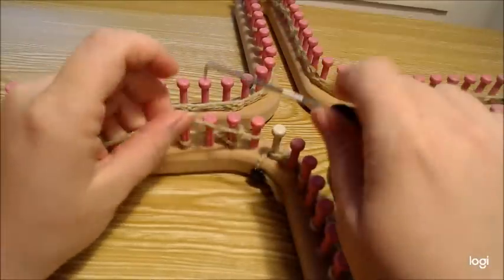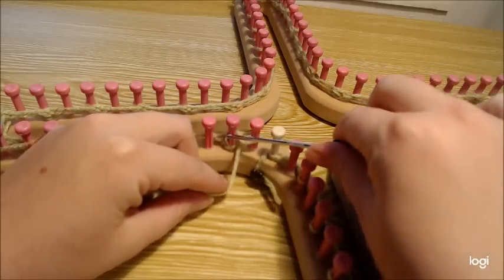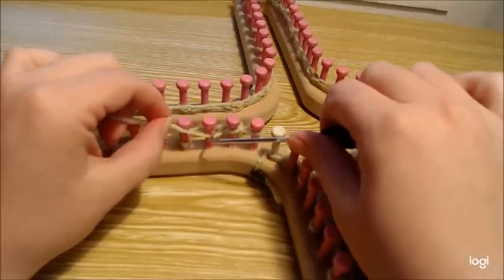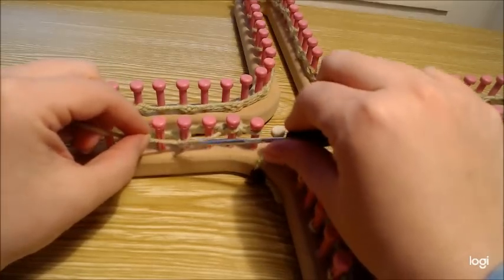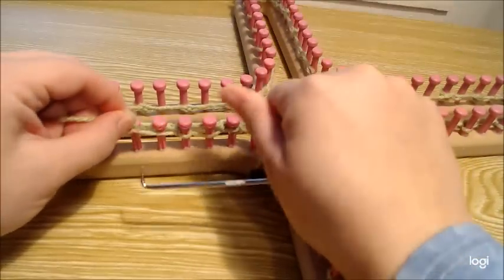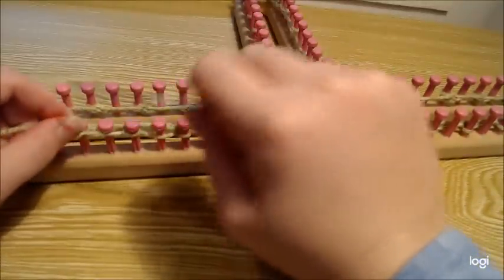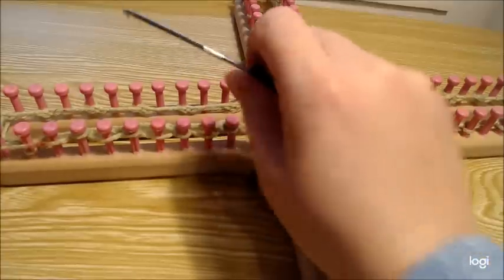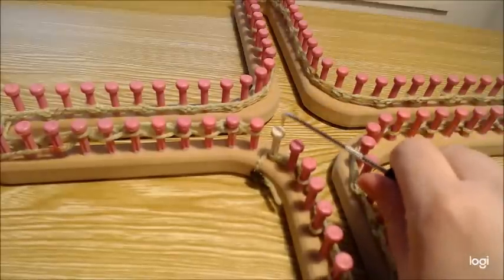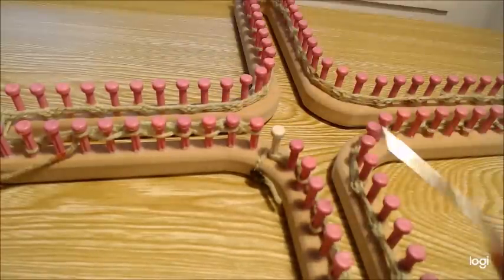Now we're on row two of our four-row set. We should have just e-wrapped that last one. Slip that first stitch and purl one, yarn over — which is where you just lay the working yarn over the empty peg — and purl the next stitch, yarn over. Do this all the way around. When you get to the last peg, knit it — you can purl all the rest, but knit that last peg.